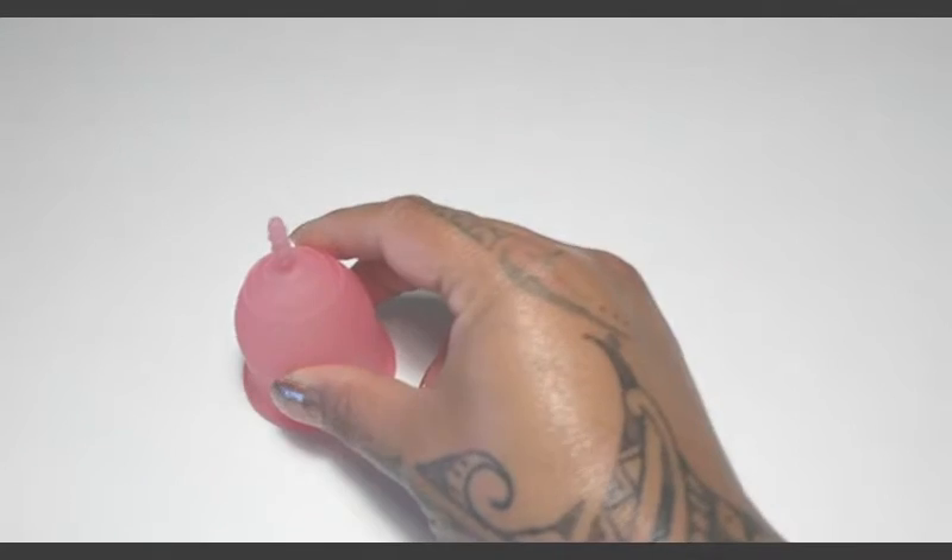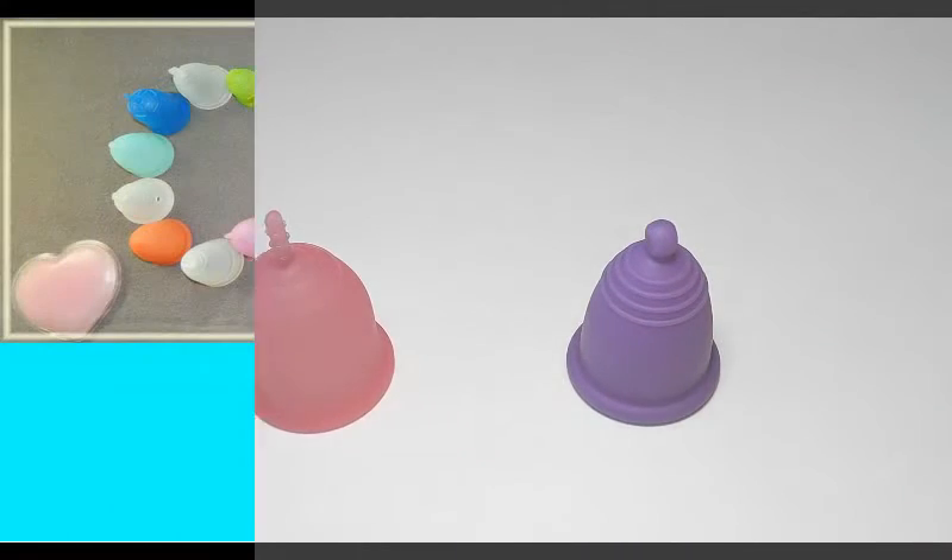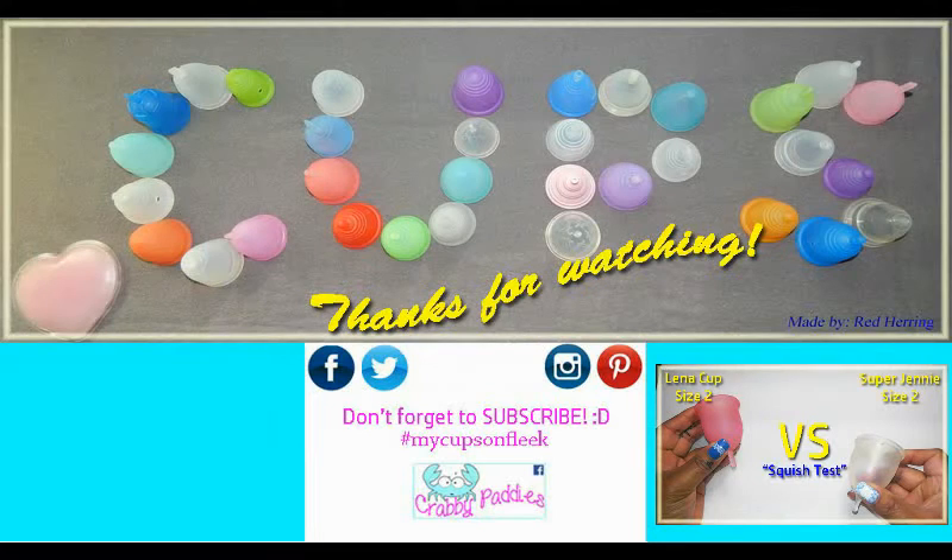So that was the Lena Cup and the Maluna Sport. I have several other cup versus cup squish tests available. To view them you can visit my channel or type in hashtag RH squish.